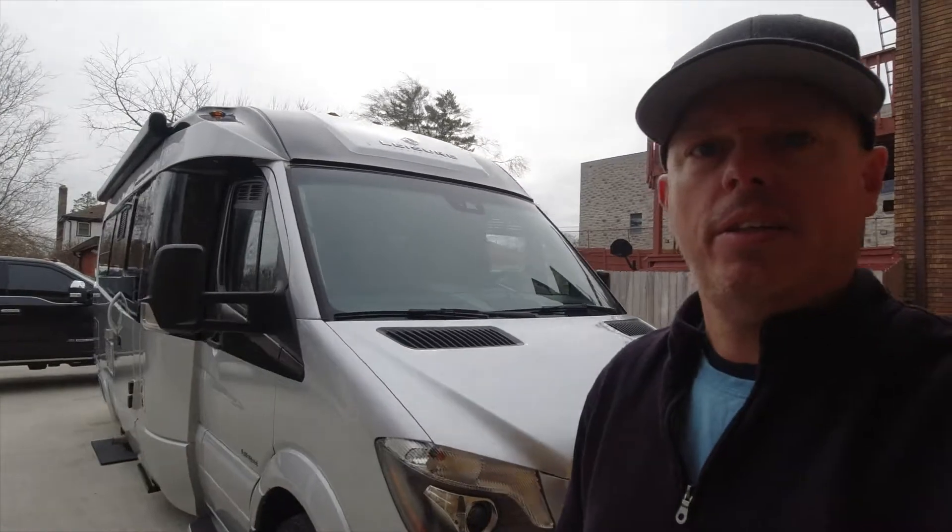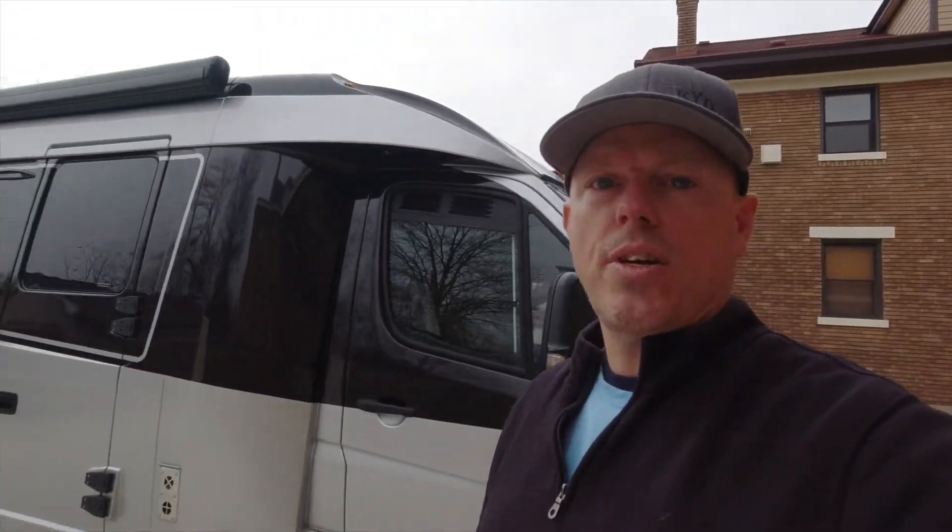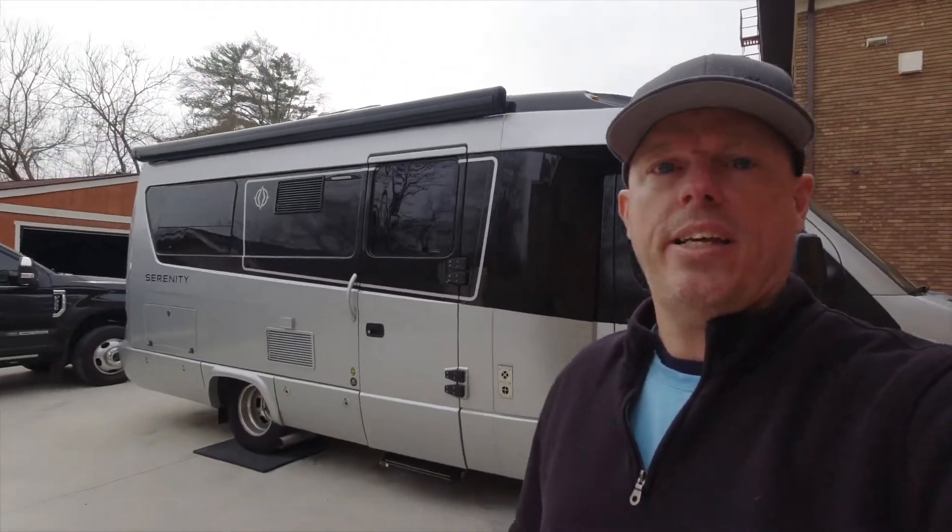Good morning YouTube, we are working on another one. It's a wonderful Monday morning. We're gonna put as much solar as space will allow on a Leisure Travel Serenity. We're putting in the Easy Start Multi Plus 3000 watt, 600 amps of batteries, a 712, and a suitable MPPT. Let's get started.